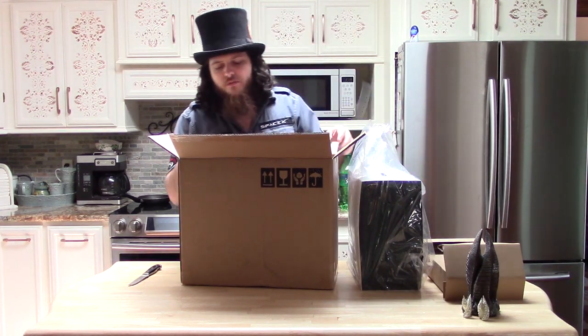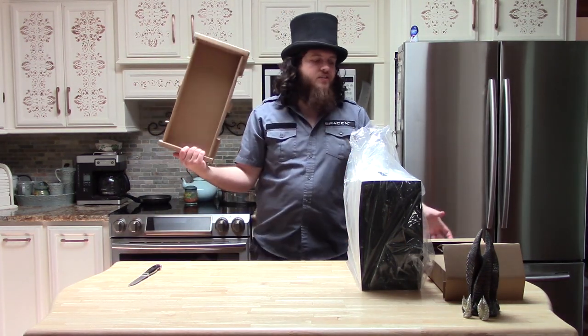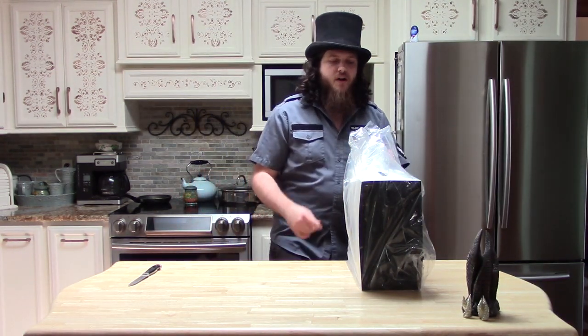We nearly knocked our markers off. Inside the shipping box, we now have nothing. We did have, just to be thorough, another one of these fun foam pieces, basically just to hold the box in there and not let it hit the other box.